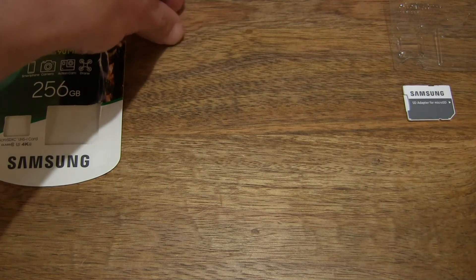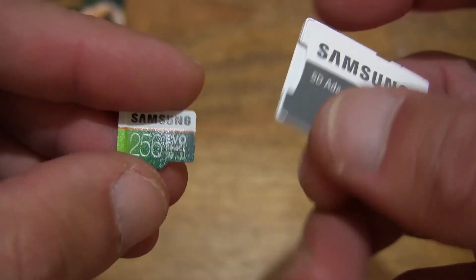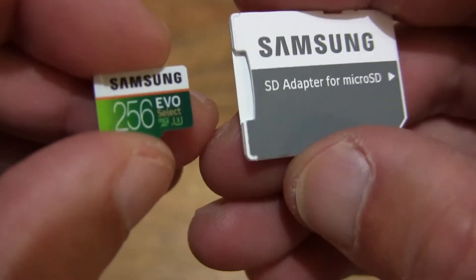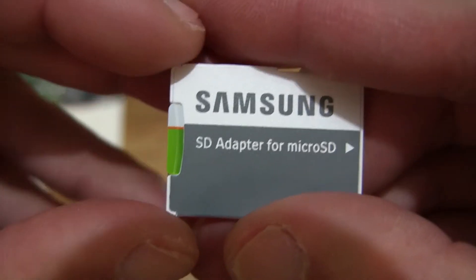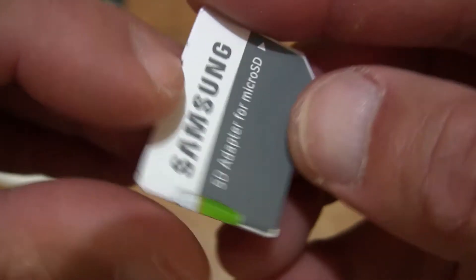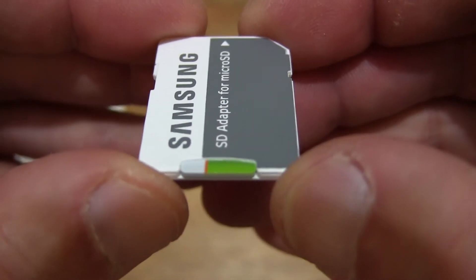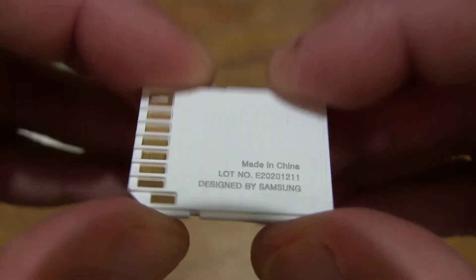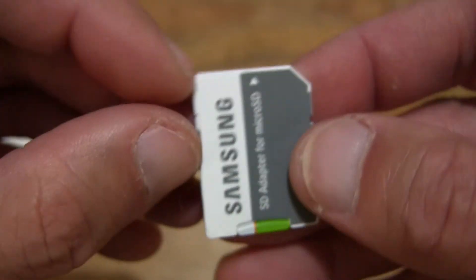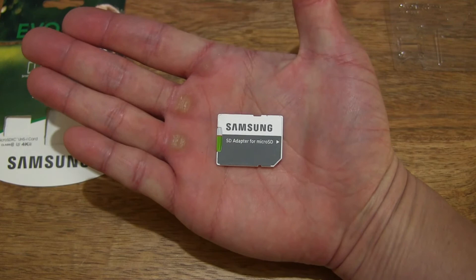Setting the SD adapter down and taking a look at both items up close. Let's slide the microSDXC memory card into the SD adapter slot — very simply sliding it in and inserting it fully into the SD adapter, giving you a look at the SD adapter with the microSDXC card inserted. And just to give you some idea of the size, the SD card resting in my palm.